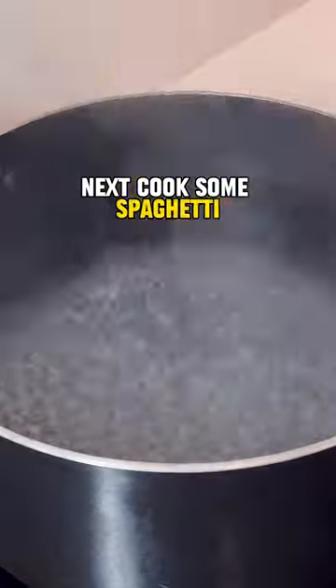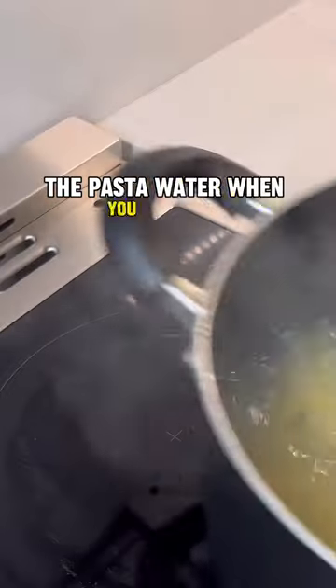Next, cook some spaghetti. Make sure to save a bit of the pasta water when you drain it.